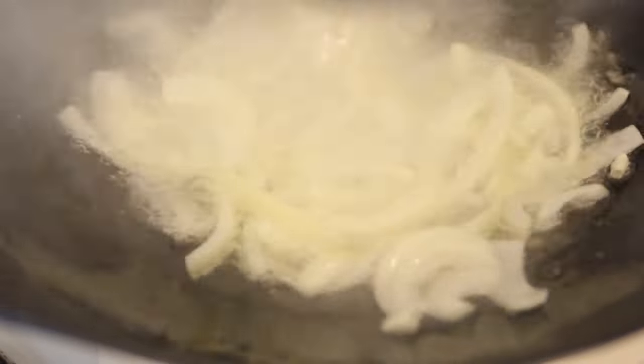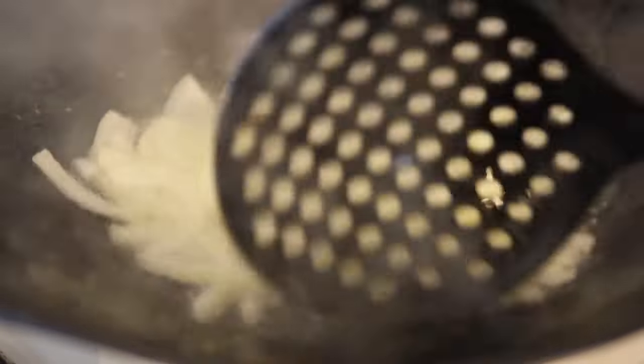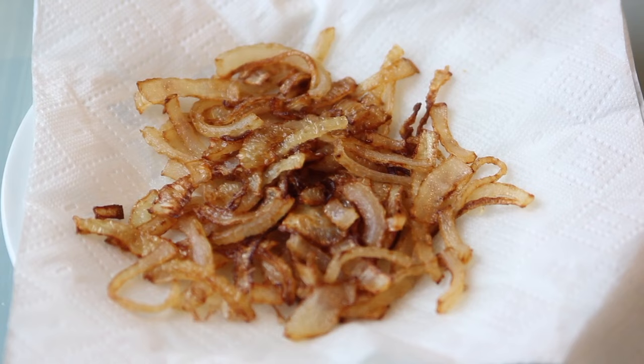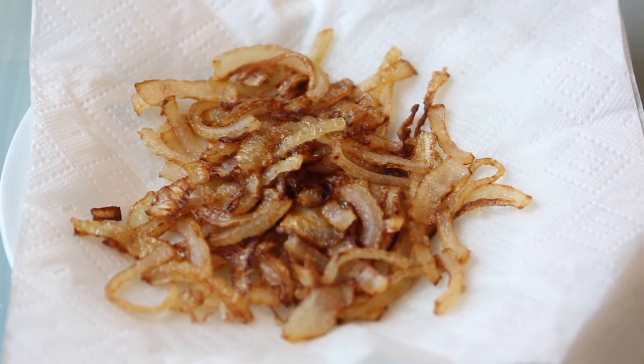Don't forget to stir from time to time to avoid burning just a couple of onions. The onions will look like this when done — then set them aside.